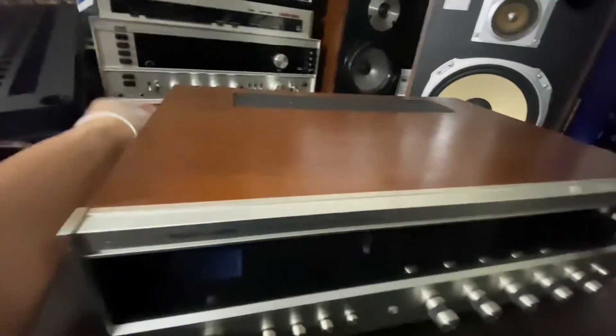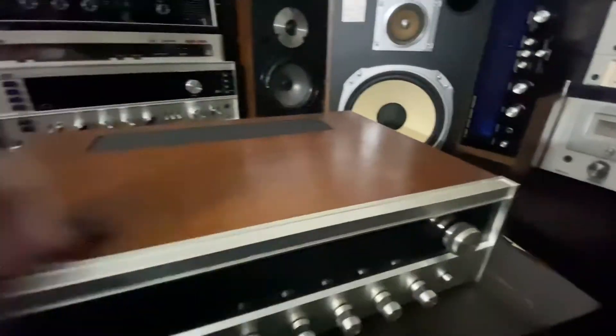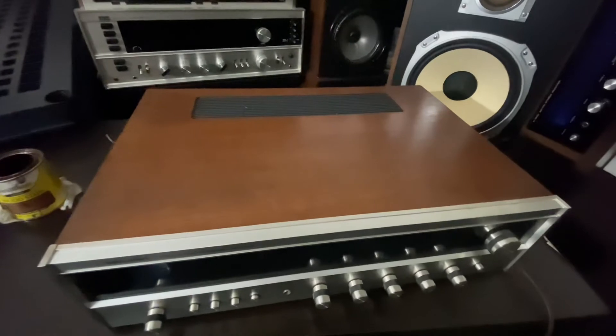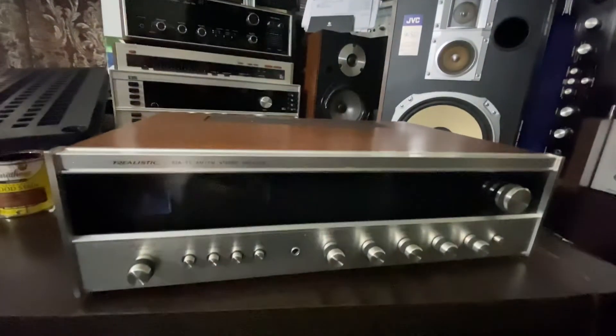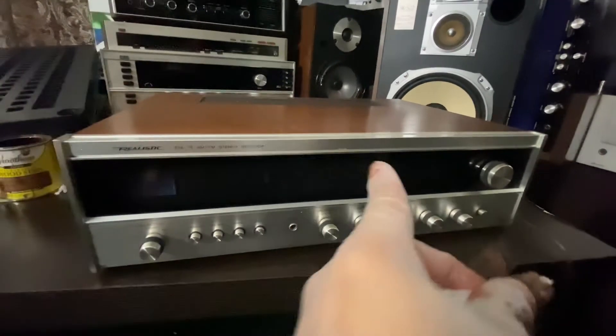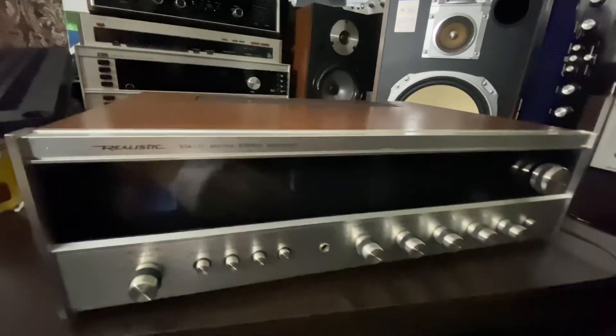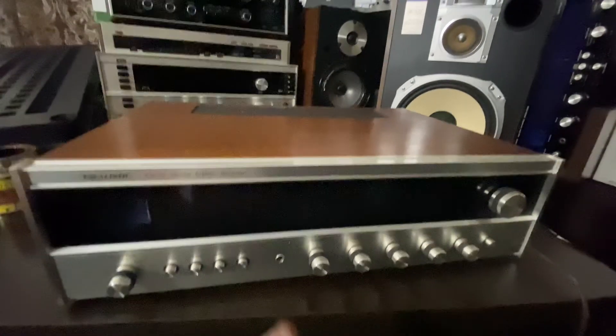So that's it — we're staining your receiver to make it look better. Very easy, and way way better than before. Thanks for watching, and stay tuned because we're gonna listen to the sound of this Realistic STA-E77. See you in a minute!